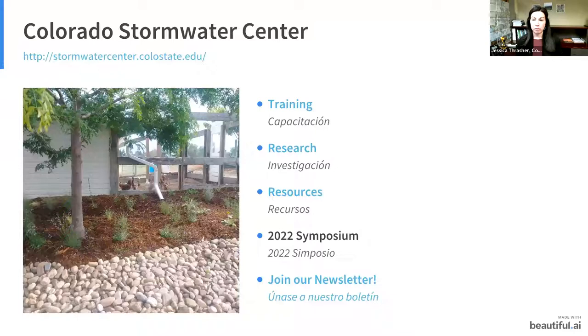We have our trainings and certifications — mainly geared at stormwater managers — and we do relevant stormwater research. We provide resources and we're working on developing many different resources right now. We have a very strong focus on language justice: we're translating our certifications into Spanish and making them available to the Latino and Spanish-speaking community, and making sure all resources are available in both languages. We also have a symposium every year. To stay up to date on all of our free trainings or upcoming events, please join our newsletter.